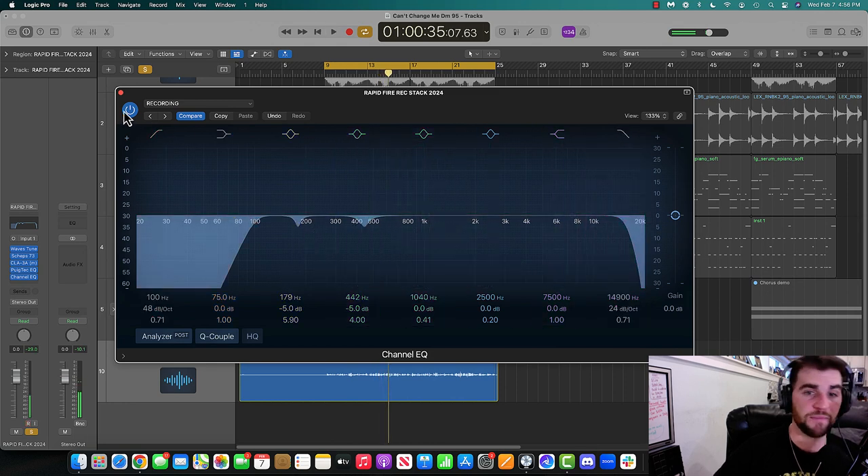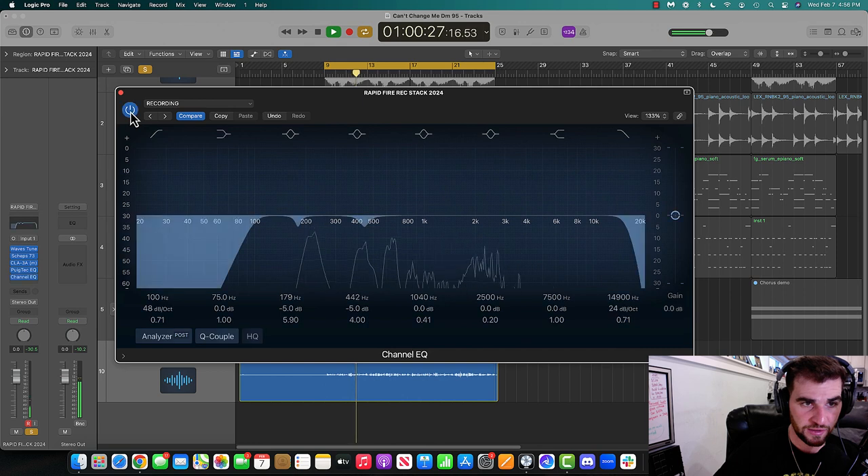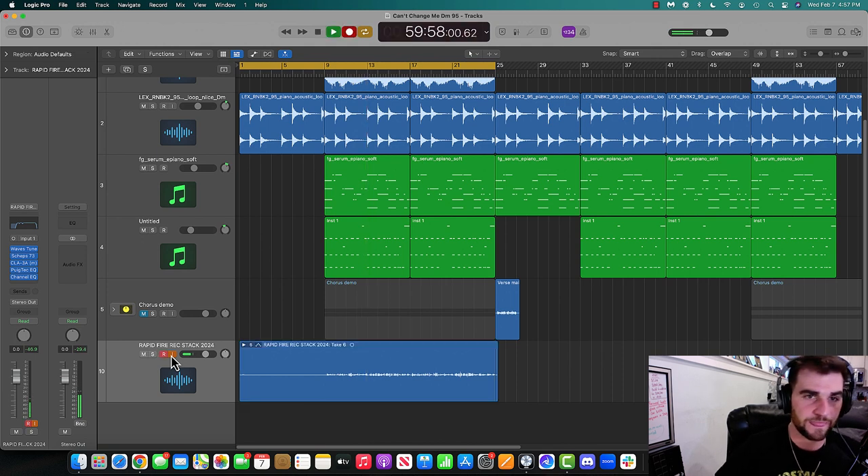Comparing with and without — more clear with the EQ. So now that I've got that dialed in, I actually want to record again. That doesn't always happen, but I have the time. I have three minutes before my group call with my clients. We'll do it one more time and get a final take.